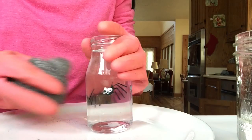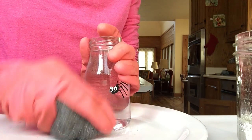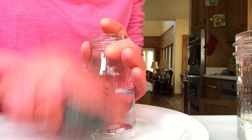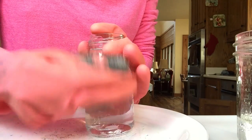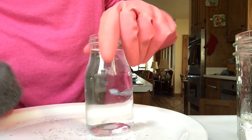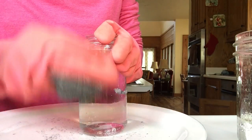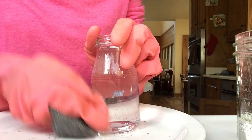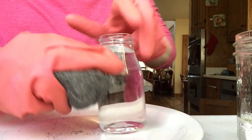Well, would you look at that - maybe this is what they meant by pot scrubber! It's not scratching the glass either. Now some of this here - this is from the label, the sticky label that was on there. It took that off too!